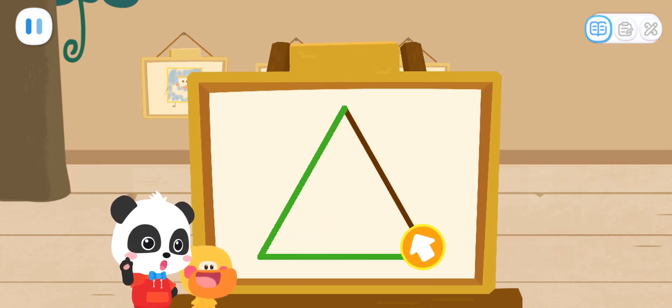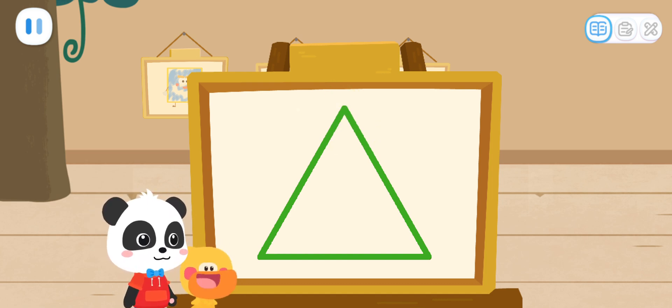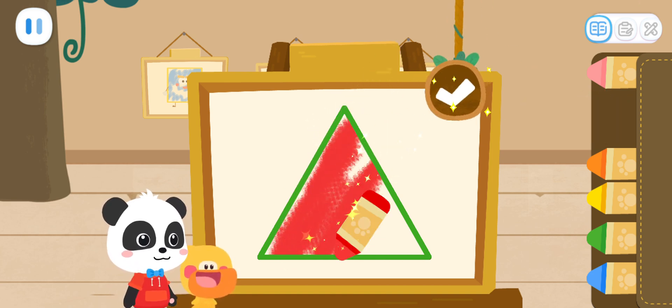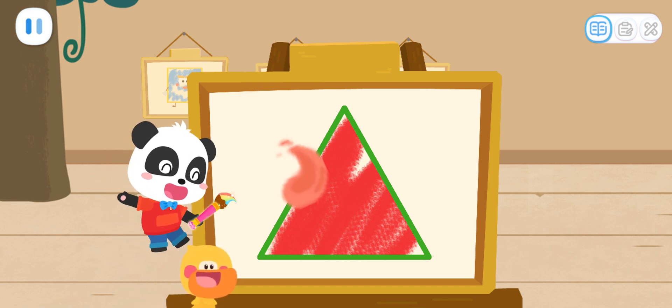First, we have to draw the shape. Great job! Then, color the Little Elf with the color you like. Looks great! Magic Cube Flick!